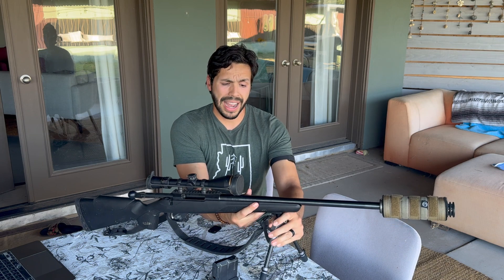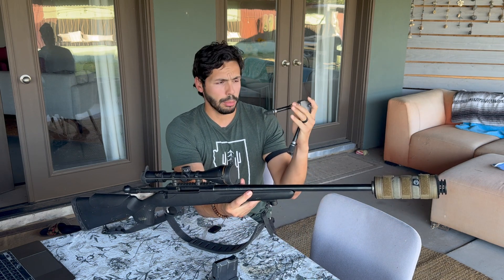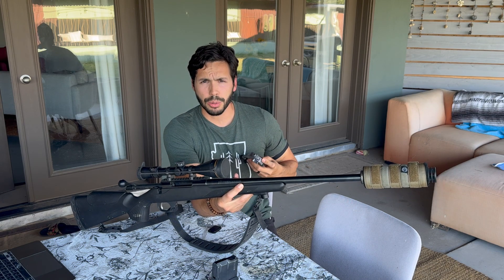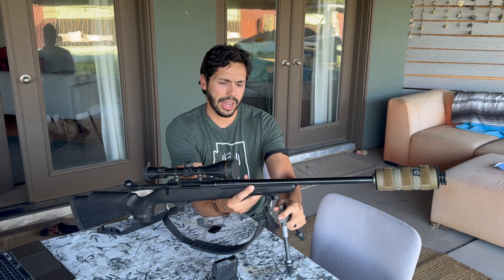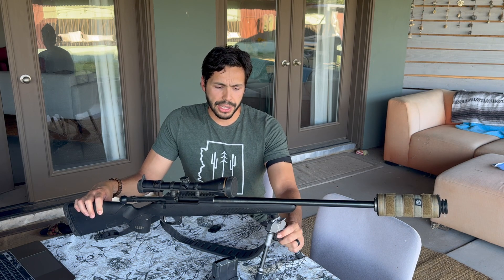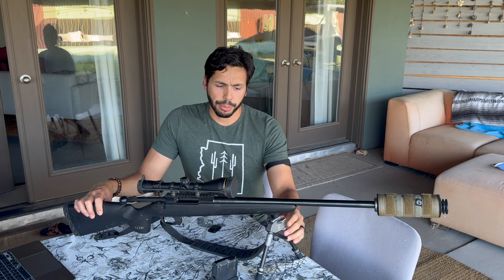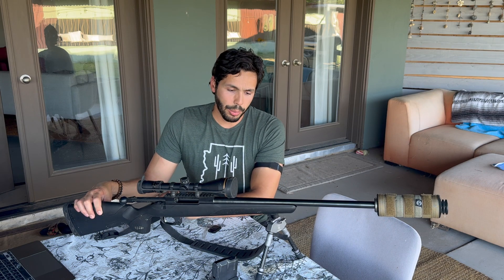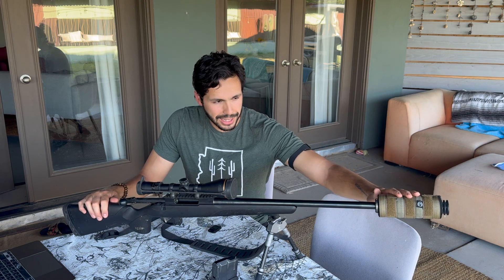Moving down to the bipod, this is a Spartan Javelin bipod. I particularly like this one because you can remove it and put it in my bino harness or my pack when I'm not using it. It's not in the way when I'm hiking — not getting caught on trees, bushes, or my pack. It's super light and easy to reattach. If I have other rifles, I can simply buy the integrated insert for that rifle and this same bipod can work on multiple rifles — I don't have to buy another bipod.